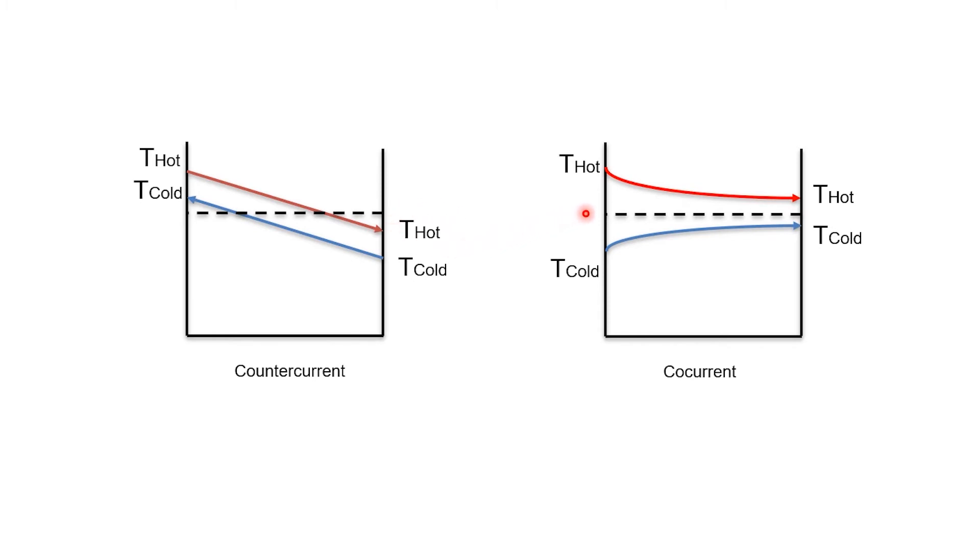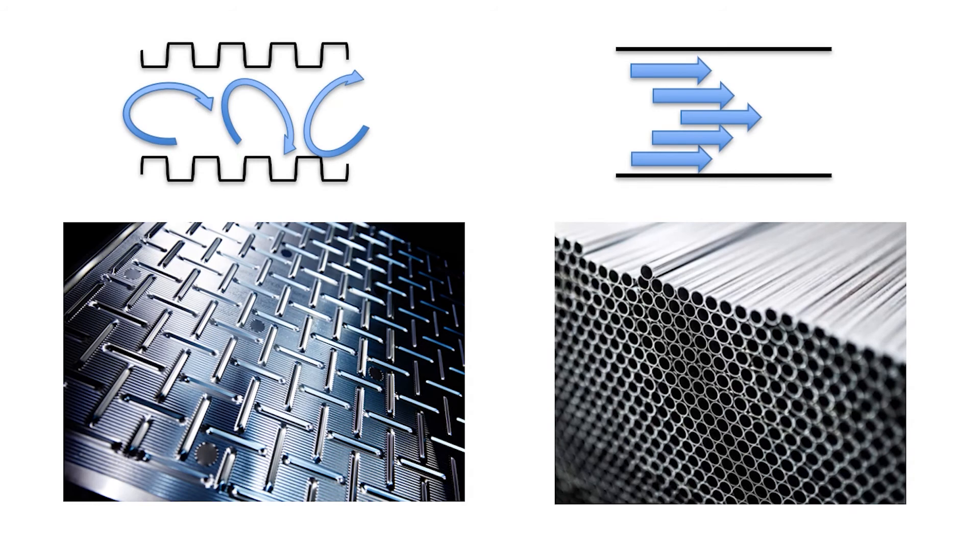In co-current flow, you lose the delta T and driving force, as illustrated in this sketch. Secondly, plate heat exchangers utilize corrugated plates which promote turbulent flow at a low pressure drop cost and increase the heat transfer coefficient up to 100%, so double the amount of energy can be cooled off with the same heat transfer area.